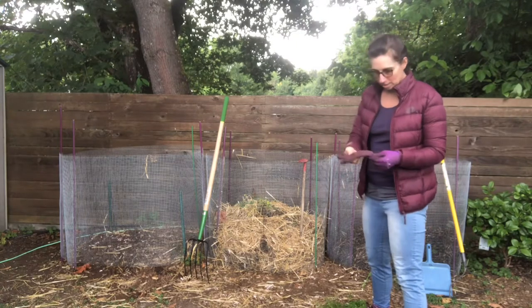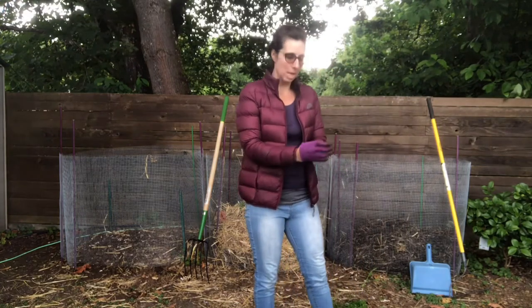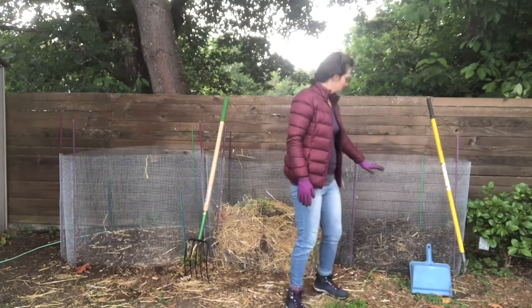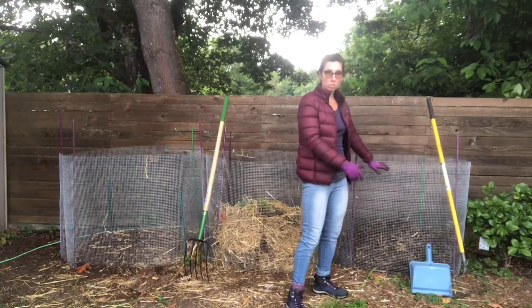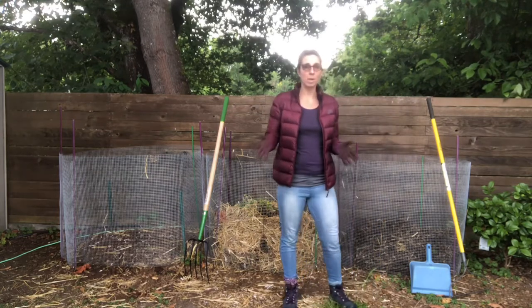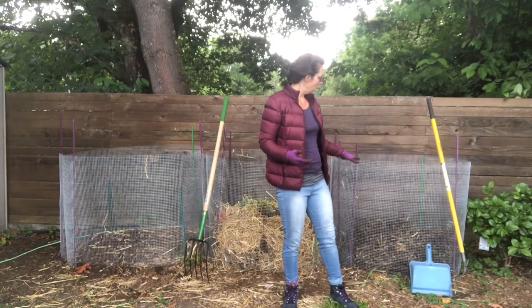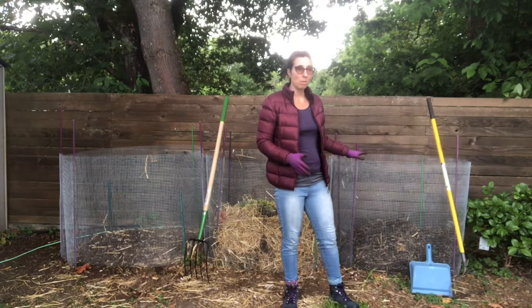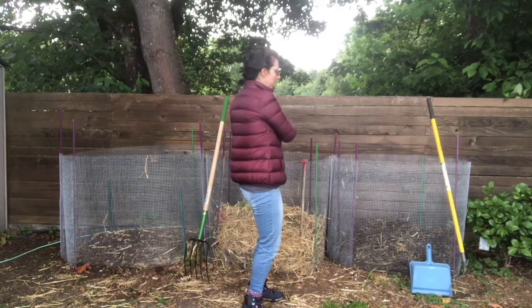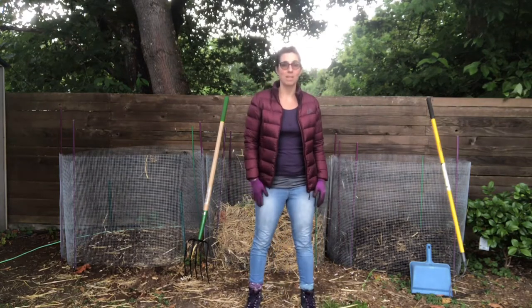The concept is that you get one bin going — this was the first bin I got going — and once that reaches up too close to the top, you move on to bin number two. While I was building this, I was able to turn it from one bin to the other bin and back and forth, and that helps things break down a lot faster.